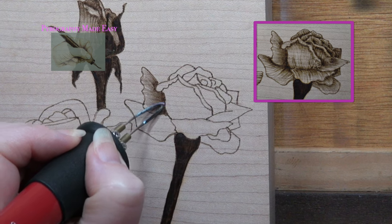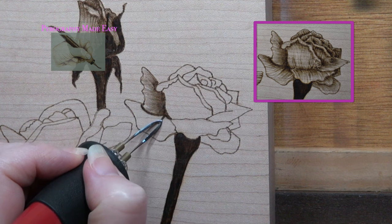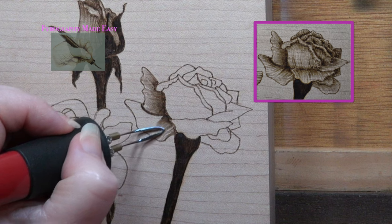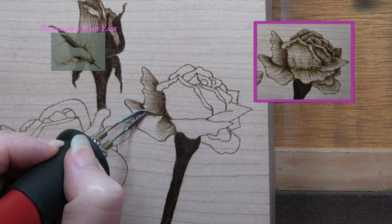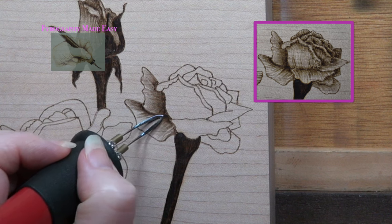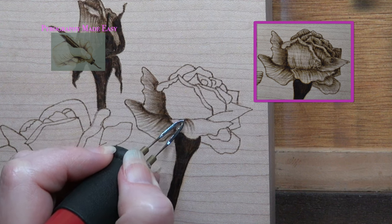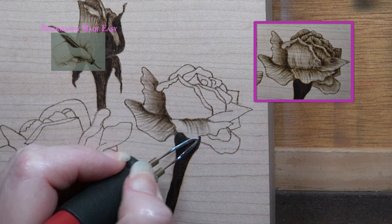I am using a Burn Master handset equipped with a spear tip shader, because the point allows me to get into the small areas on the rose petals. You do not have to use the same pen tip or burn your rose the same way that I am — I am explaining what I am doing and why, and you can decide if you want to do the same. Any place where two petals touch, I burn one of them darker at the place of contact, and how far you extend the dark color is up to you.